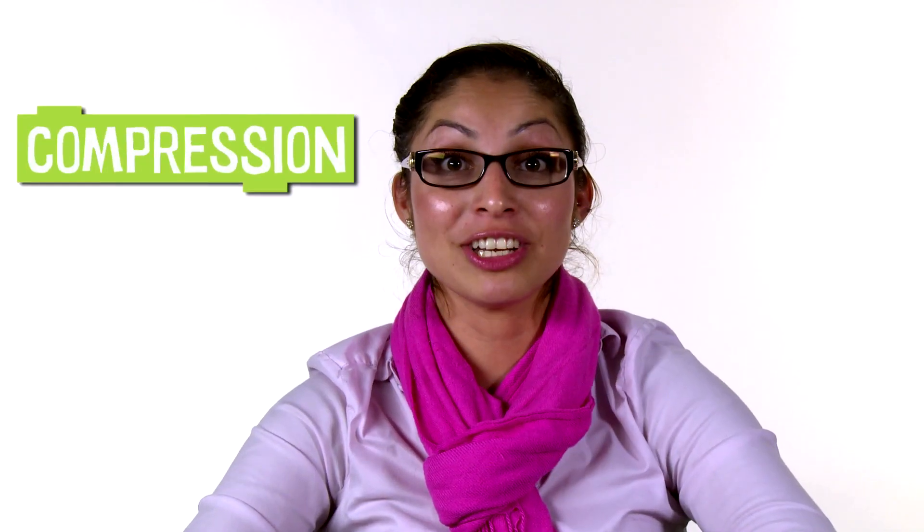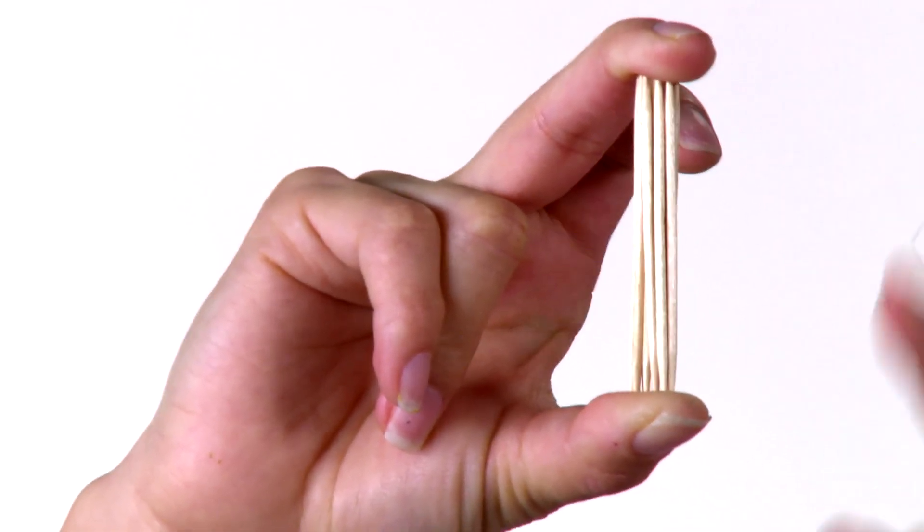Toothpicks are also strong under compression. That means that they can hold weight when you push down on them. See, I'm pressing from the top and the bottom.